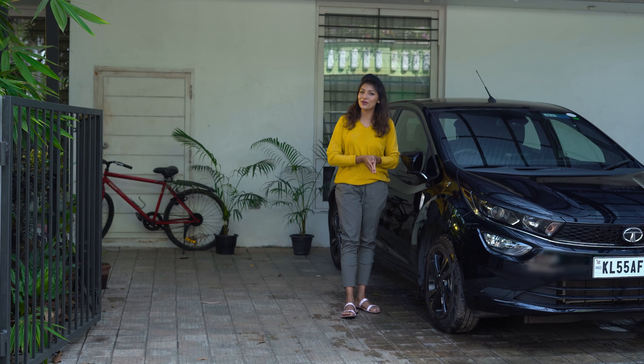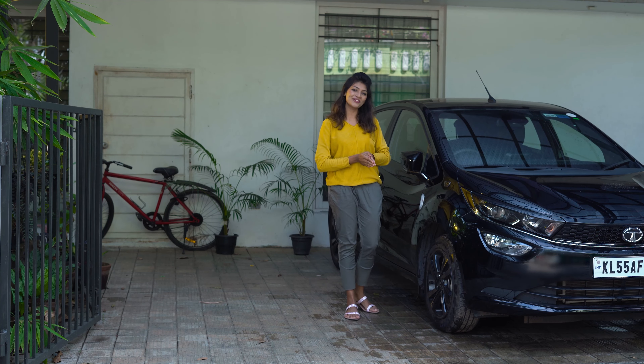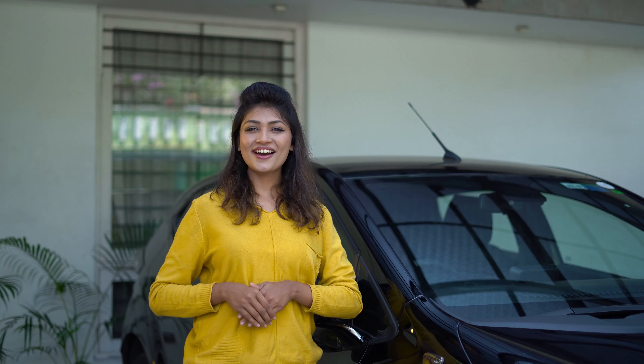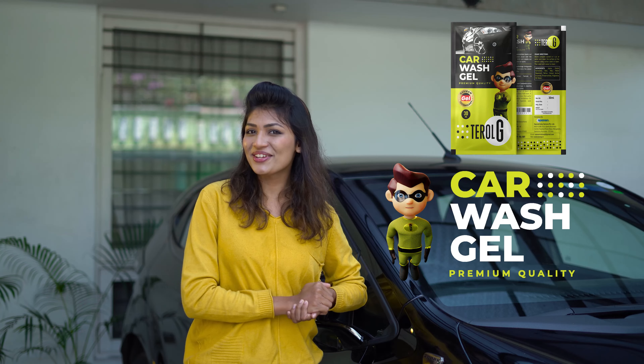The car is spotless with very little water wastage. There will not be any water marks left either. The Taroji car wash gel can be used to clean all vehicles. Washing your car is no longer a difficult job since we have Taroji car wash gel.